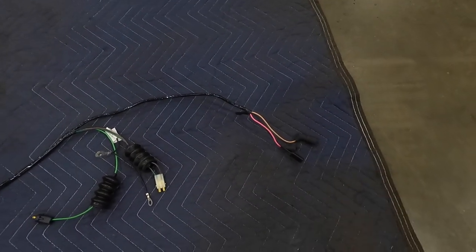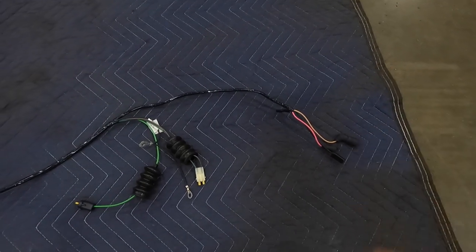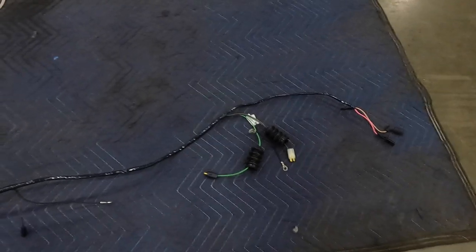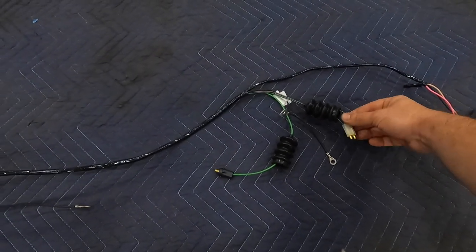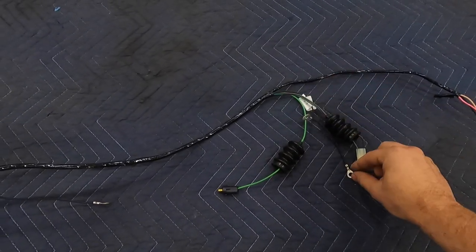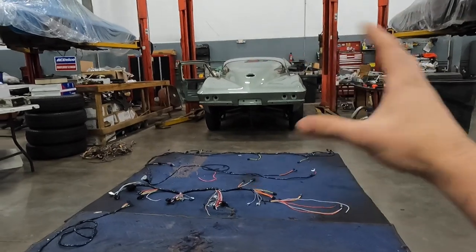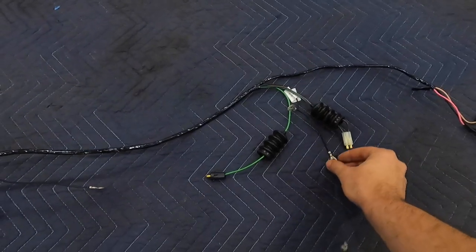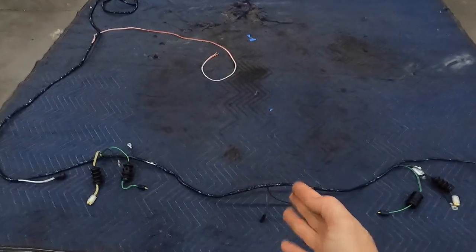That three-wire sending unit sends a lot of people through loops when diagnosing because there's so little information on it since they were used so rarely. As we keep going, we see both tail lights — one is dual filament and one is single filament. You'll also notice there's a ground connected to the back of the tail light housing, which is very important. Because these cars are fiberglass, they don't have any ground going through the body, so anything electrical has to be supplied with its own ground.